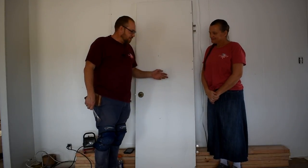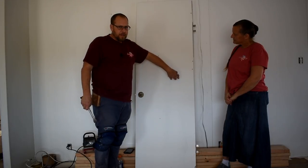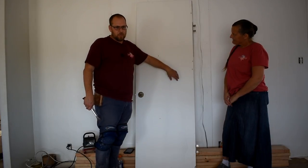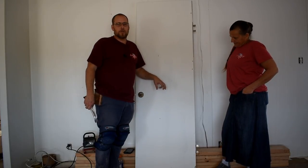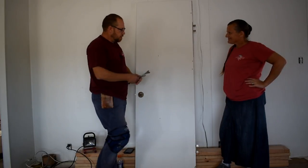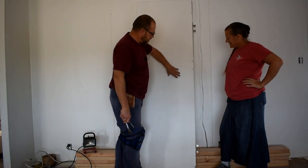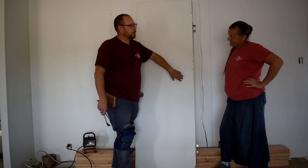Hi, welcome back to the channel. On this episode of FBSB, we are going to take apart this door real fast and just show the consumers what's on the inside of hollow doors. So stick around and we'll demolish it.